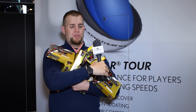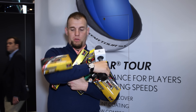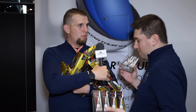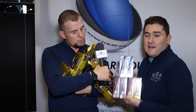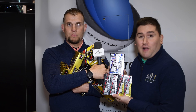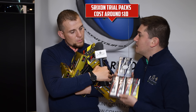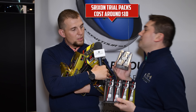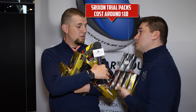Srixon's got three different tour-level balls now, but picking one has proven to be a little difficult. You can go to Srixon.com and find your nearest Srixon ball dealer, and you can get trial packs — a half dozen of each one of those three tour-level balls. Find out which one works for you, and you're going to save a lot of money doing that.